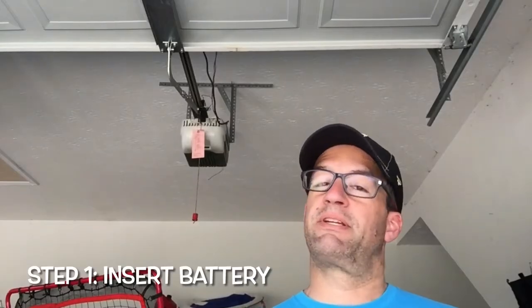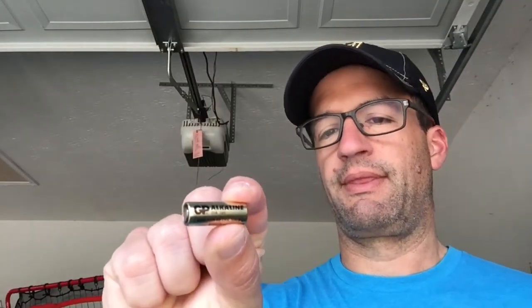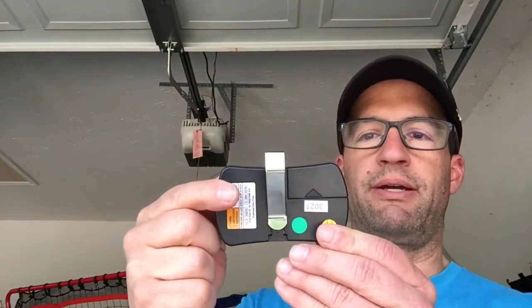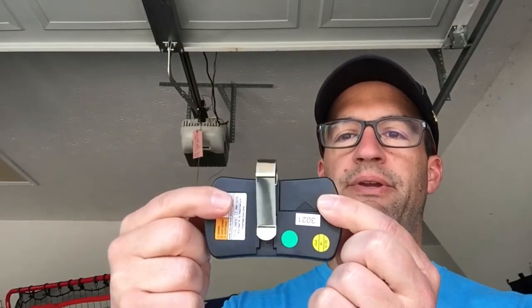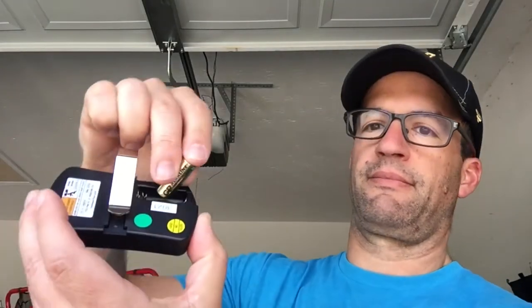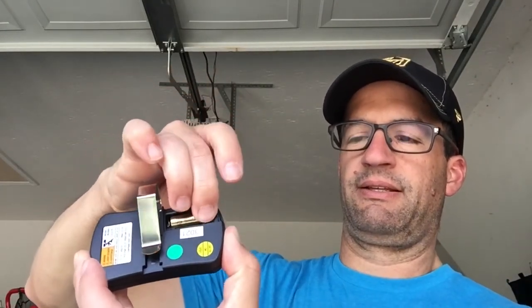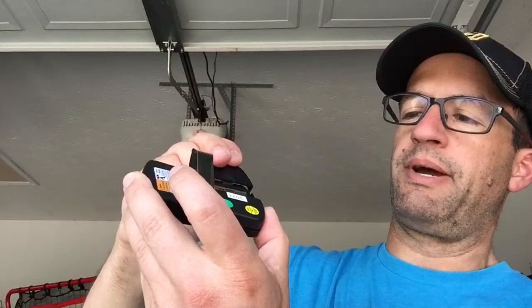First step — and this is going to sound silly — but you want to put that battery in. If you bought the same product that I did, the battery comes with it. If you did not, it is a 23A. Here's the product. We just take this battery door off, slide up just like that, put our battery in, and put that door back on.